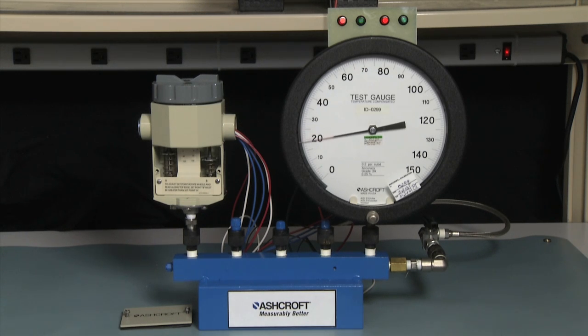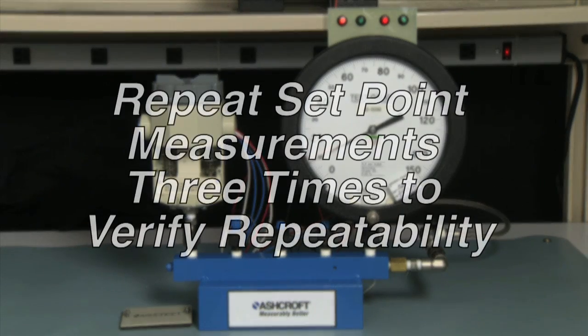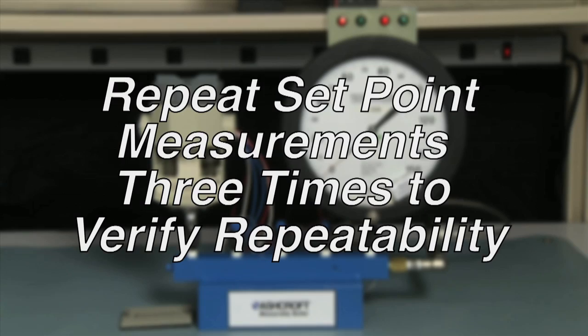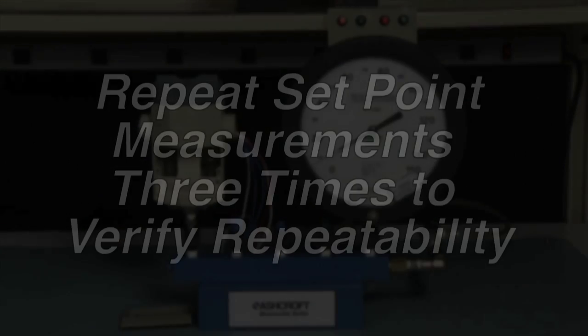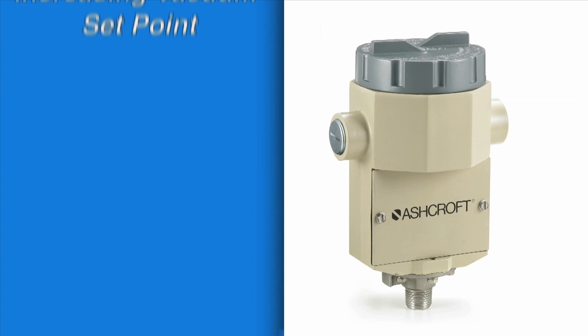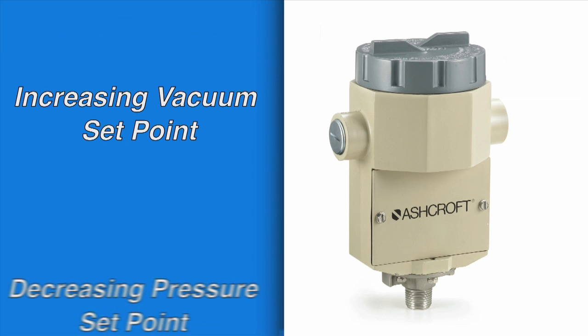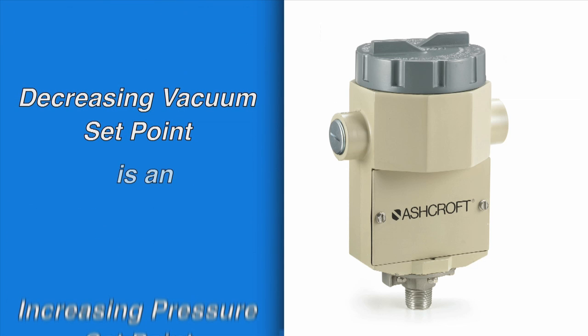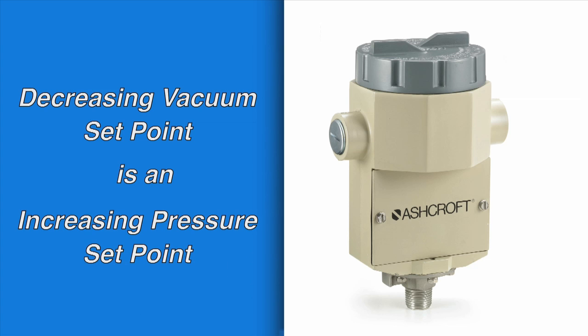We would now go back to zero and repeat this measurement three times for accuracy. For set points on vacuum range switches, it is best to think of the set point as a negative pressure — so an increasing vacuum set point is a decreasing pressure set point, and a decreasing vacuum set point is an increasing pressure set point.